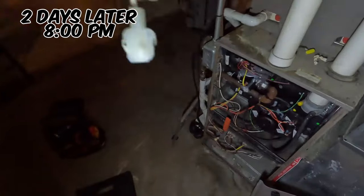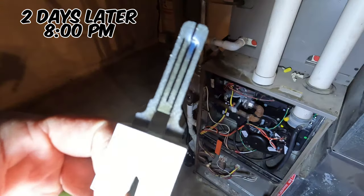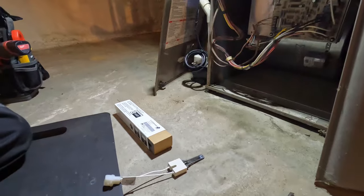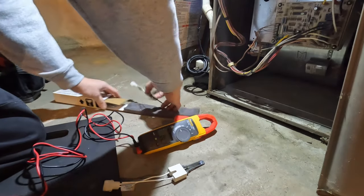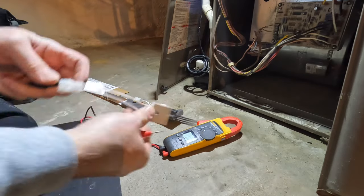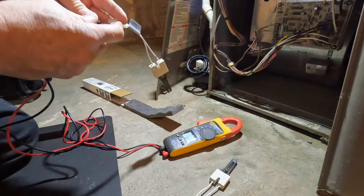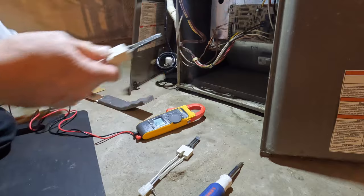I realized why the igniter was not reading any ohms — the igniter was bad, so we've got to replace the igniter again. I'm going to test this. The reason why this one wasn't reading anything is because it must have had a hairline crack in it. This one should read in the 70s — 68 for me. That's the reason why it wasn't reading. And if you got any value out of this content, smash that thumbs up button. We'll see you in the next one. Bye.